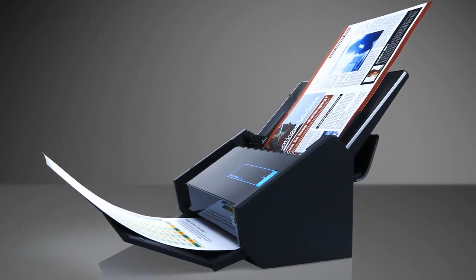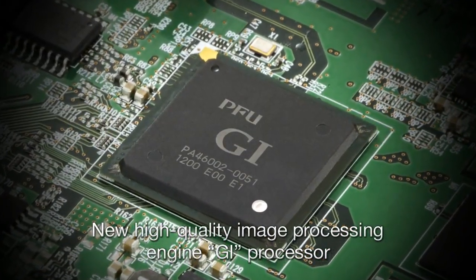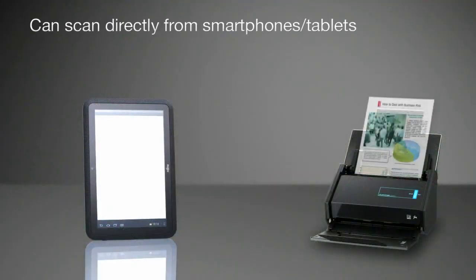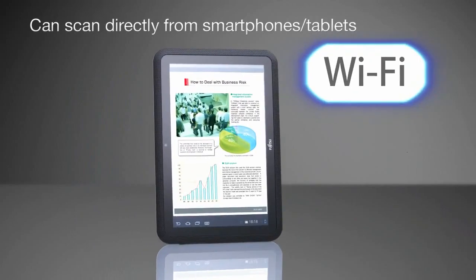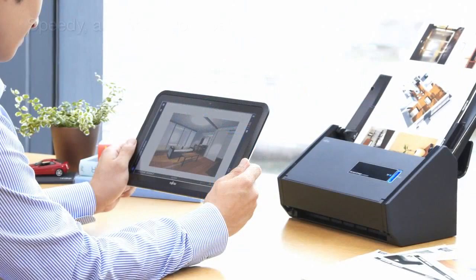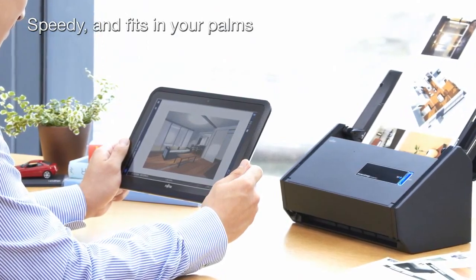The iX500 features a new high quality image processing engine, GI processor. Using the Wi-Fi connection, you can save scanned documents directly to a smartphone or a tablet. This way, you can process many documents quickly from a mobile device that fits in your palms.